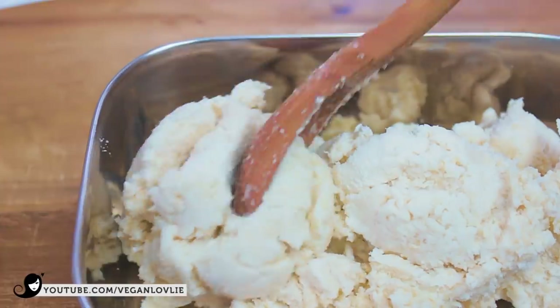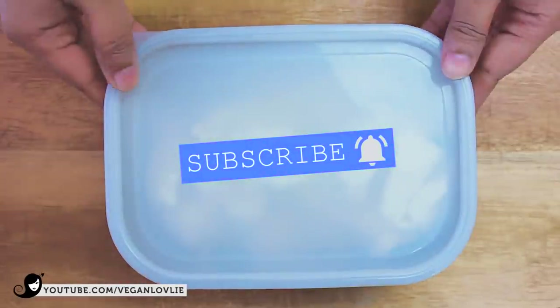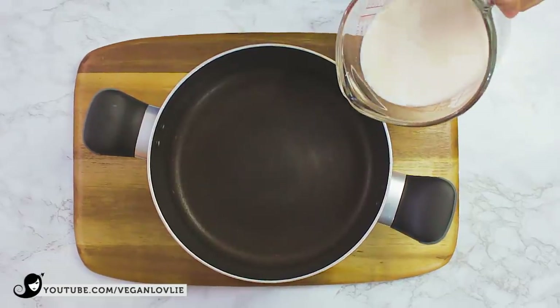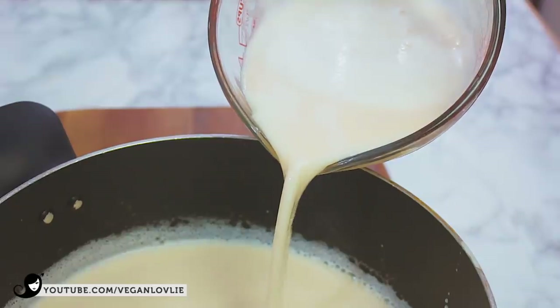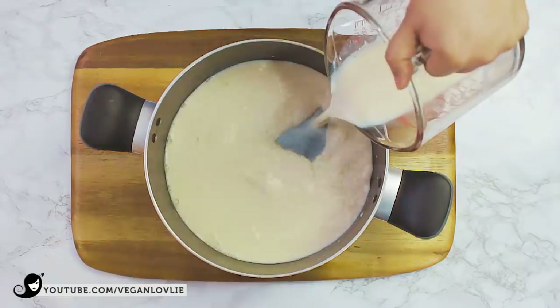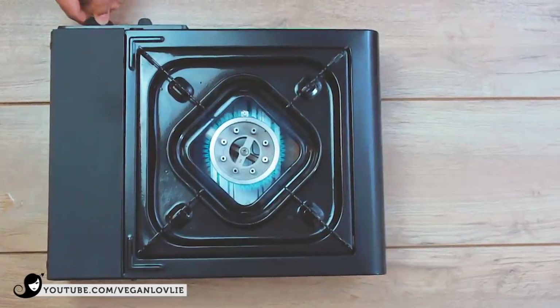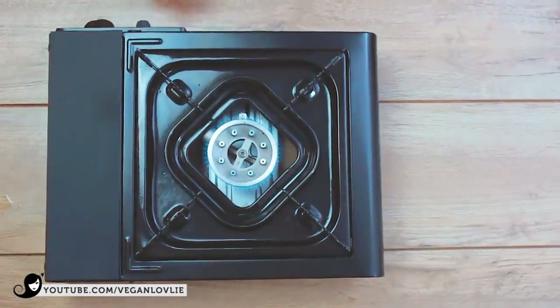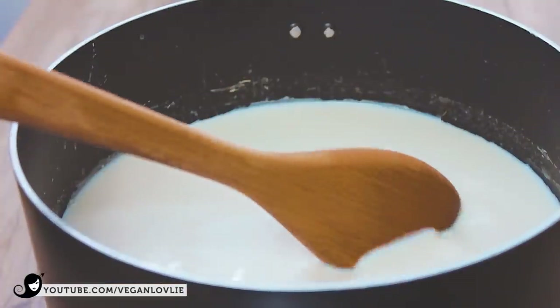Make sure to subscribe to the channel if you are new here and enable your notifications so you don't miss any of our future videos. The soy milk that has been extracted is raw and needs to be cooked before consuming, so place it in a saucepan and heat it on medium temperature for about 12-15 minutes.